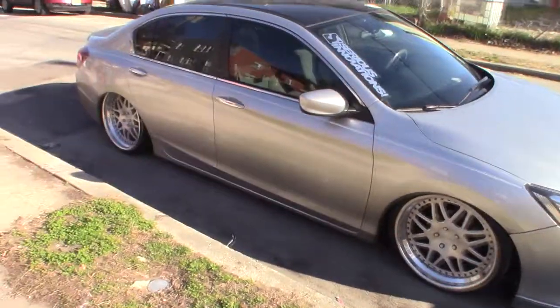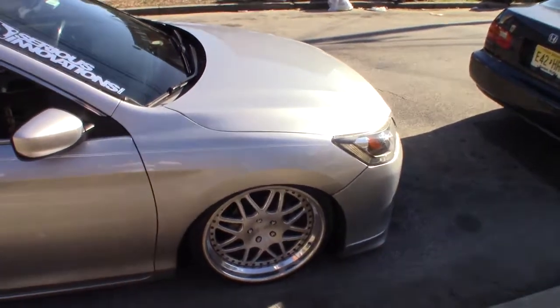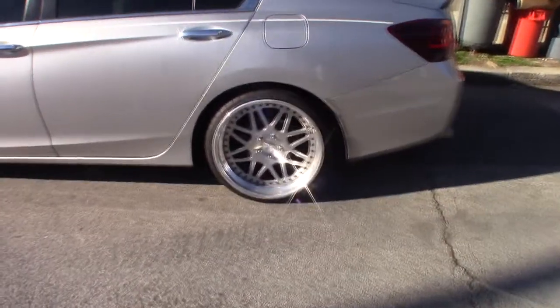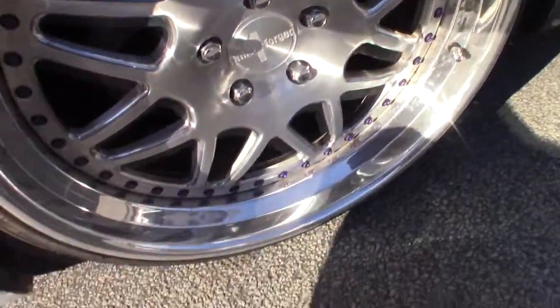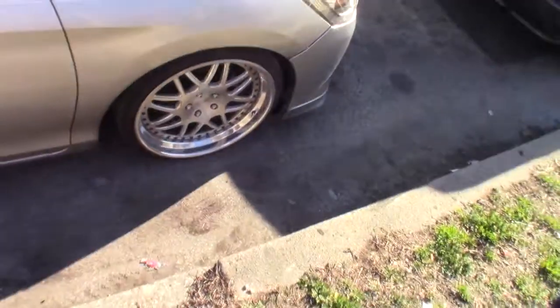These are 9ONE Forge 3-piece rims — I believe these are the FC8 V2. Let me just show you guys what my riding height looks like. There's a little bit of a gap on the back wheel, as always — always been like that. A little bit less of a gap on the front because of the engine. These tires are 225/30, in case you guys are wondering. I don't know the offset of the wheel, so don't ask about that — I have no clue. But I do know they are nine inches wide.